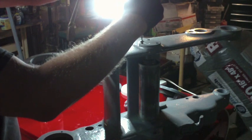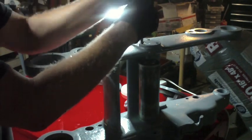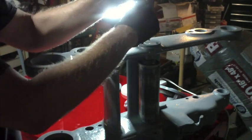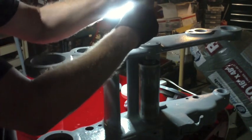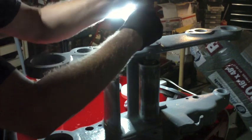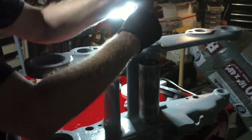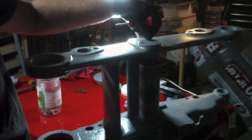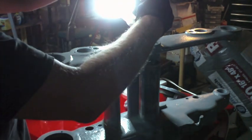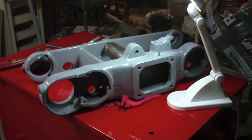I just cleaned three of these screws real quick on the wire wheel and now I can tighten down this cap, which I hadn't gotten around to doing. I'll come back and spot prime and paint all of these screw heads later just to keep them from flash rusting. I need to get this cap screwed in because I want to invert the whole thing so I can work on the bottom assembly.